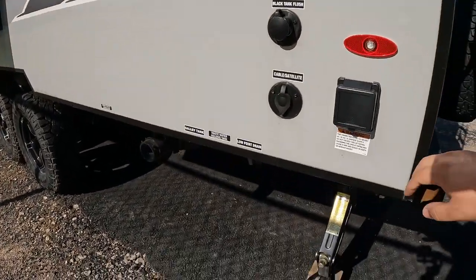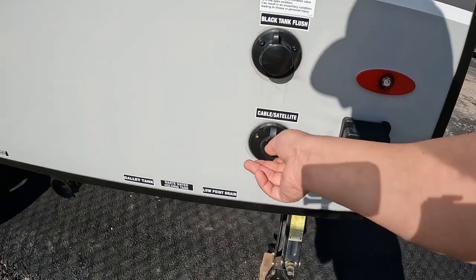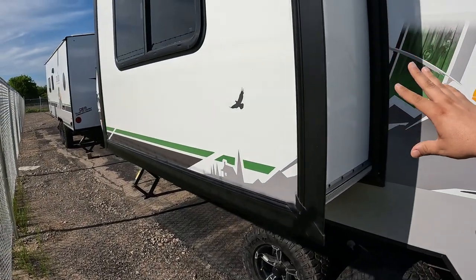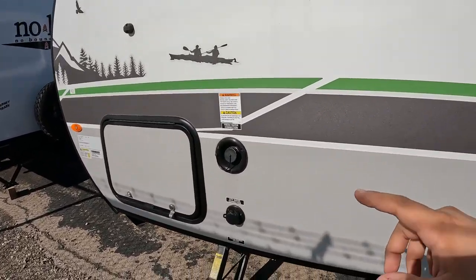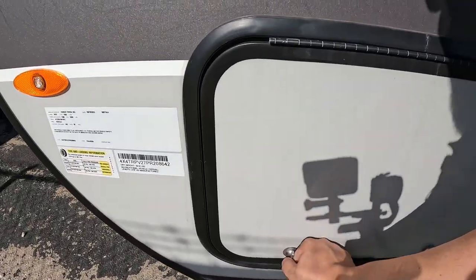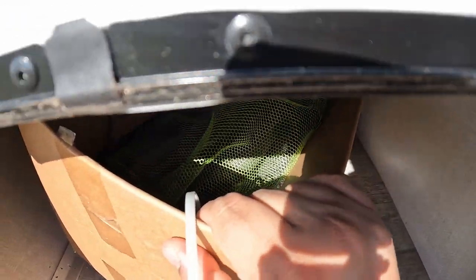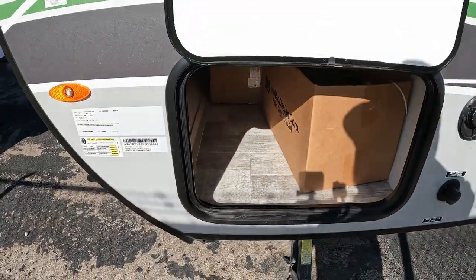Coming on this side, it is a 30-amp supply on here. You have your cable hookup - so your cable and satellite. And you have a black tank flush. This is a single slide. Coming over here you have your city water connection as well as your fresh water connection, all on one side, which is very very nice to have. And then on the other side you have hoses, because you have a vacuum on the inside. So there's a lot of cool stuff in here - this thing is packed out.